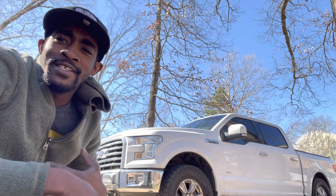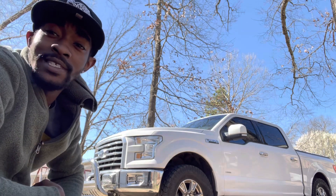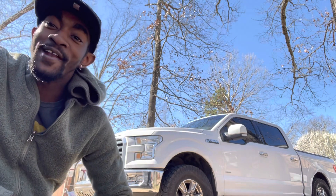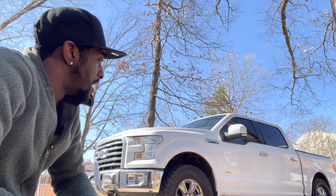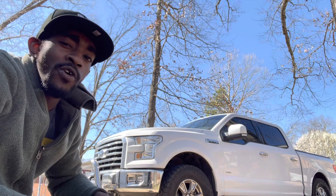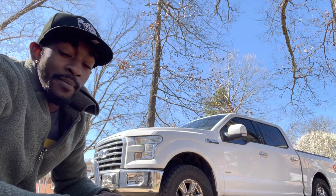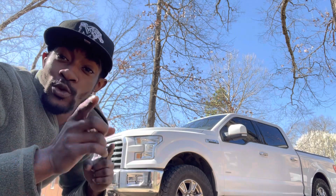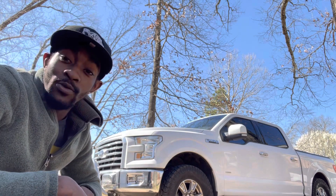What's up Moseley Gang, yes sir, we back with another video. Today we're gonna be changing the spark plugs on this 2017 F-150 XLC Super Crew Cab EcoBoost. We're gonna make this video very quick and brief. You're gonna need six spark plugs, and we'll also be changing the oil so we'll have fresh spark plugs and fresh oil. I'm gonna show y'all how fast and easy it is - remember, don't make nothing hard on yourself.